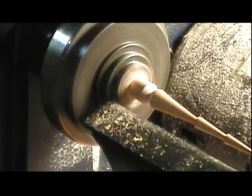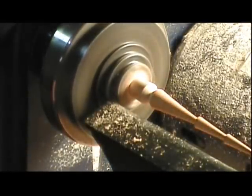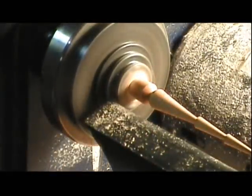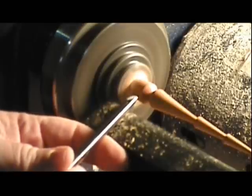Sand if you're going to. Put a bit of turner's polish here. Make sure it gets in the crease. And now we'll just finish off that head a little bit.